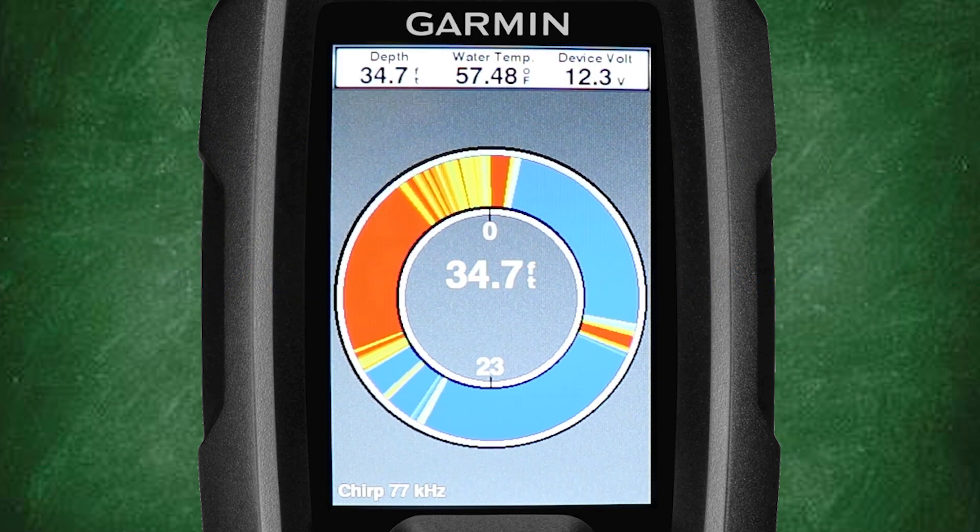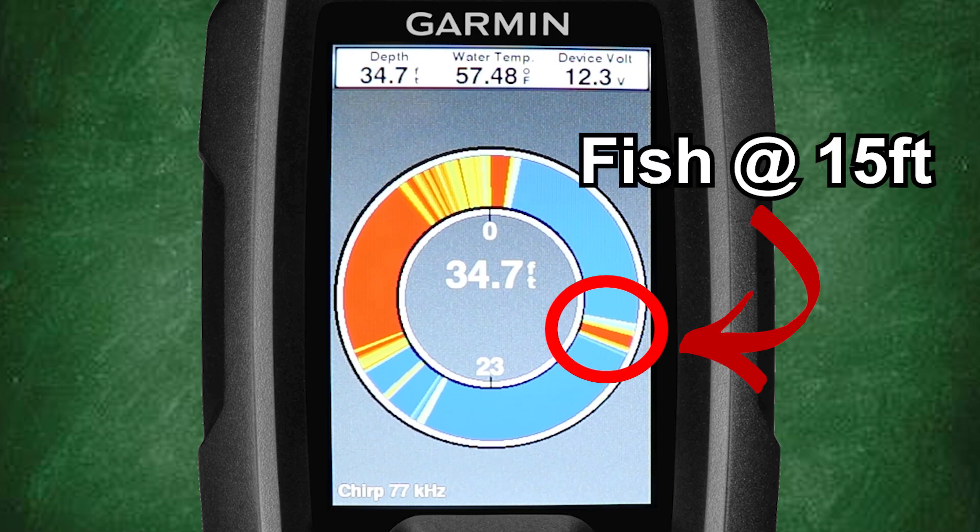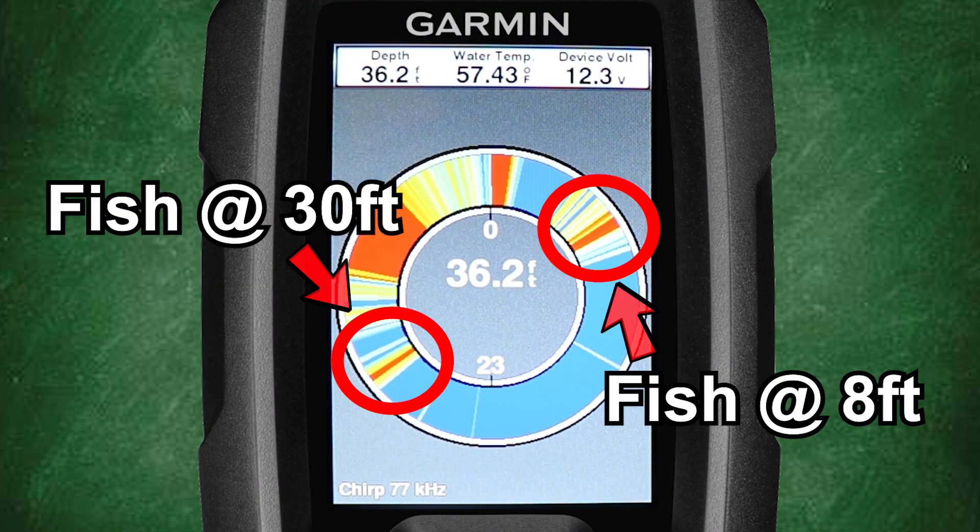Here we can see that our water depth is about 35 feet. Looking into the water column we can see what likely is a fish at about 15 feet. In the next example we see fish at what appears to be about 8 feet and 30 feet.